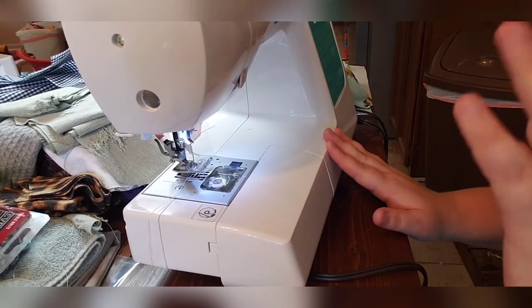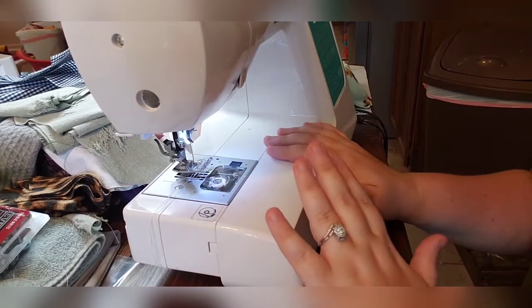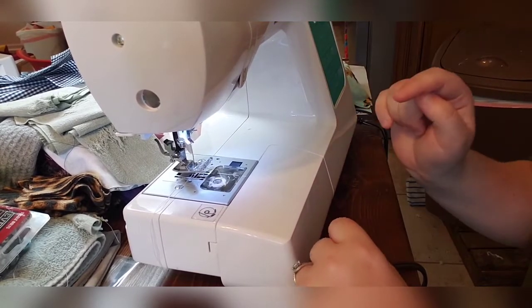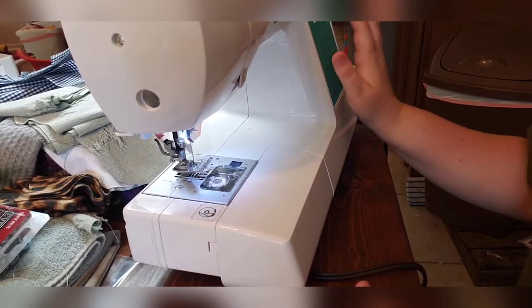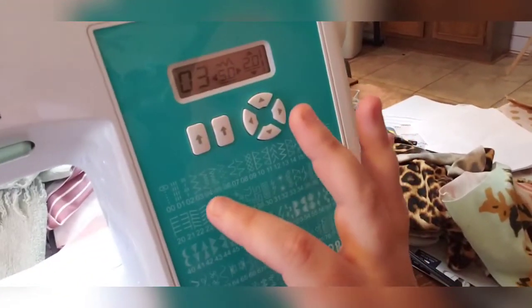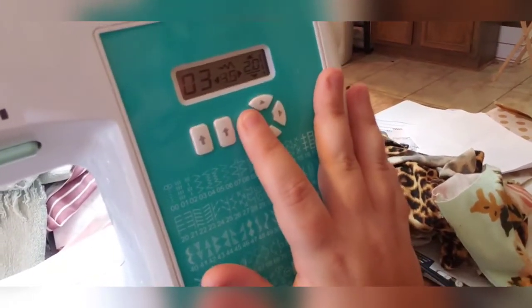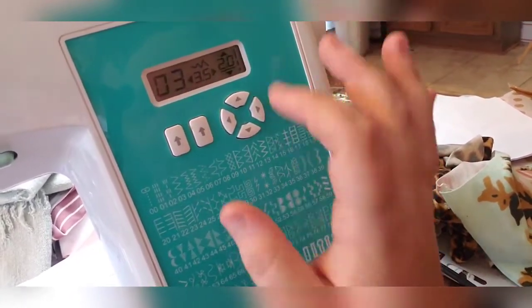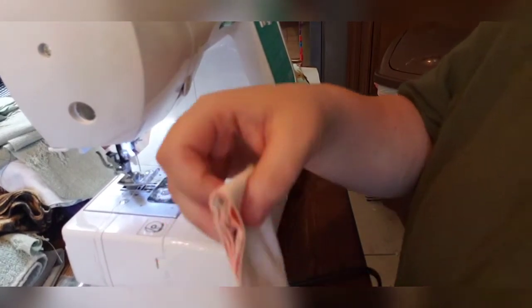I'm going to be doing the bummies on the sewing machine, so this is perfect for people who just have a sewing machine. I use a Singer Stylus 7258 — it has automatic tension, so consult your manual per fabric type to determine the best tension settings. I like to go to the zigzag stitch — number three — and I'm going to set a width of 3.5 and a length of 2. I like to do a smaller zigzag during construction to prevent the thread from showing.